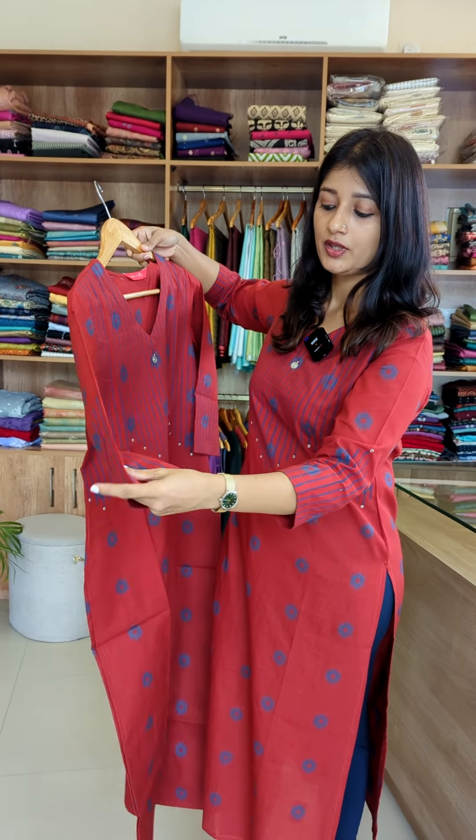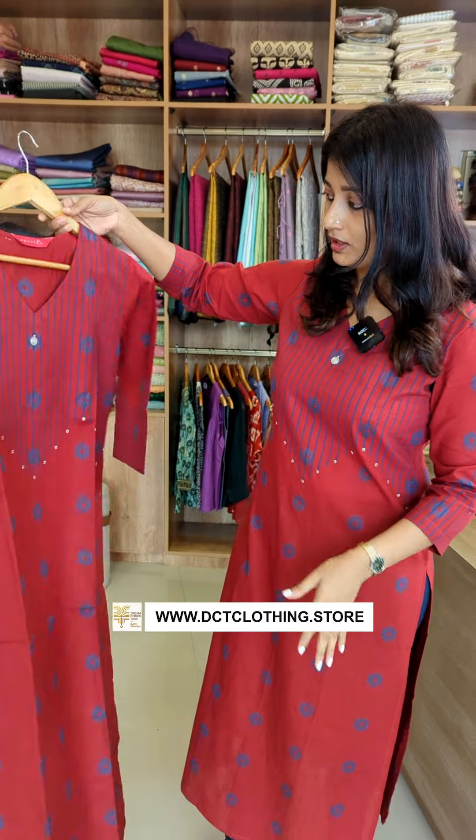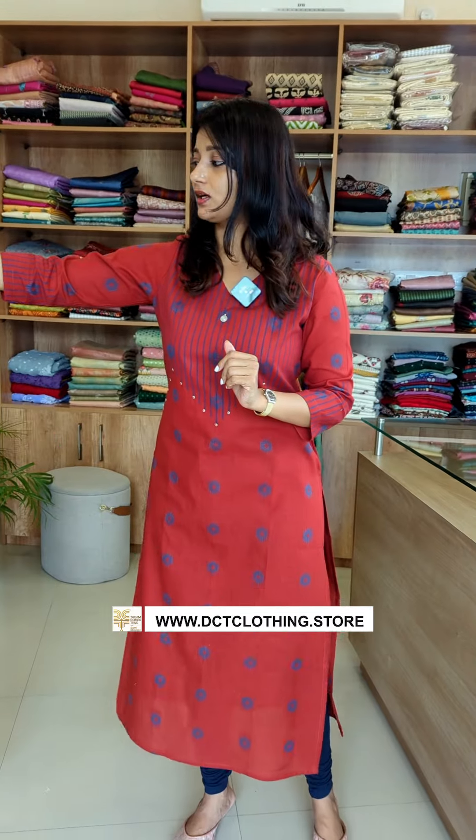I have done a zigzag pattern on the ends. This is the overall design — a great color combination. The rate is 1249 range. You can purchase through my website and WhatsApp. Thanks for watching.